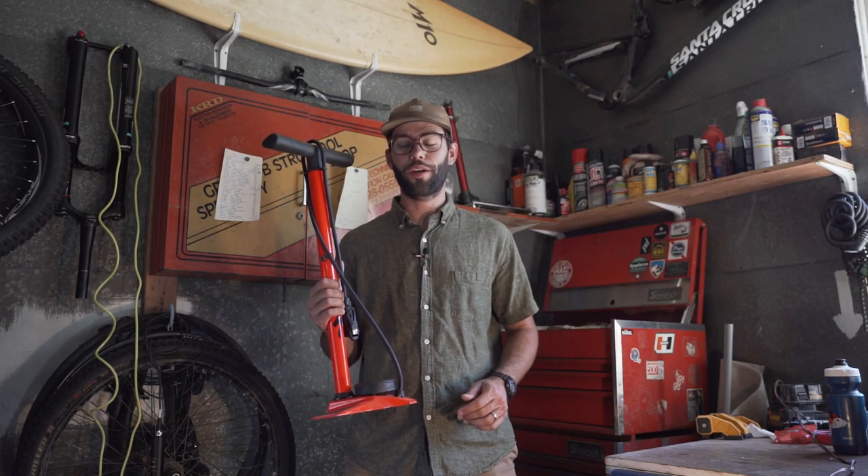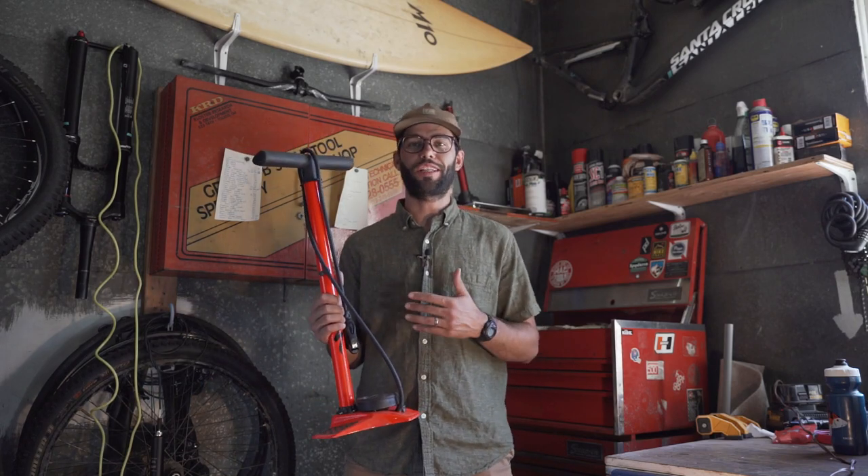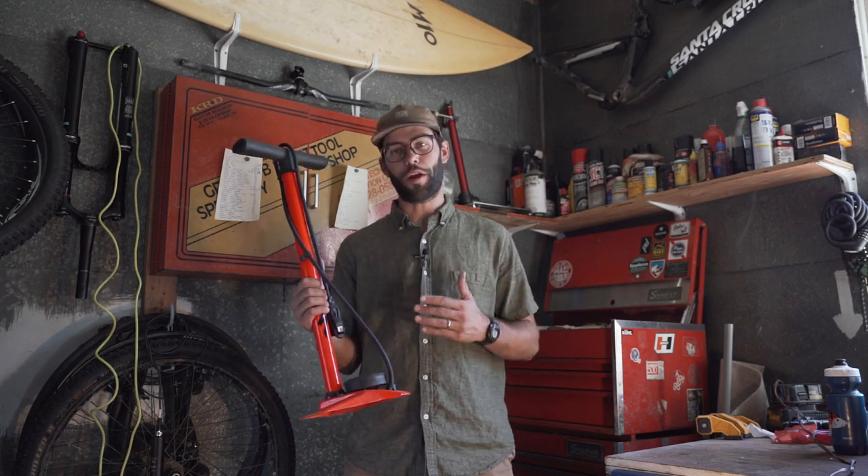Hey everyone, Greg from Outdoor Goyo here. We're gonna talk about the Specialized Comp Air Pump.